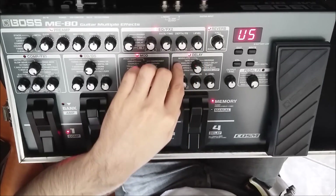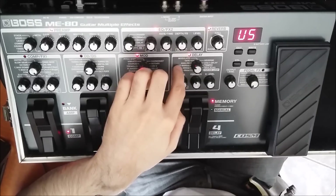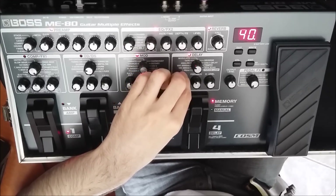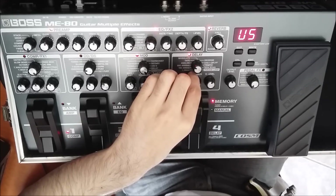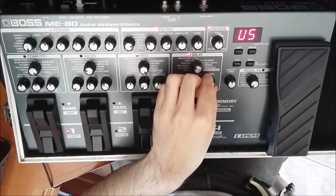O outro delay eu usei um analog delay, que é a simulação de delay analógico. Esse eu deixei o time em 400 milissegundos, feedback em 40, e o effect level eu deixei em 55.